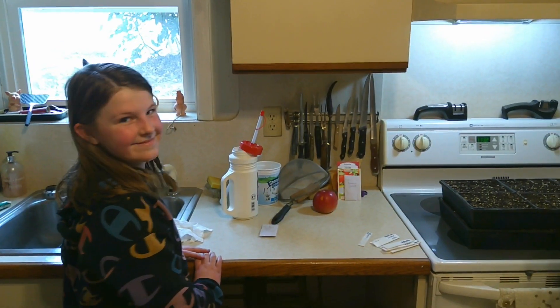Today Audrey's helping us plant tomato seeds. Yeah, we got expert help here. I've been doing this for 40 plus years. This is our first time. So we're gonna have an interesting experience today planting tomatoes.